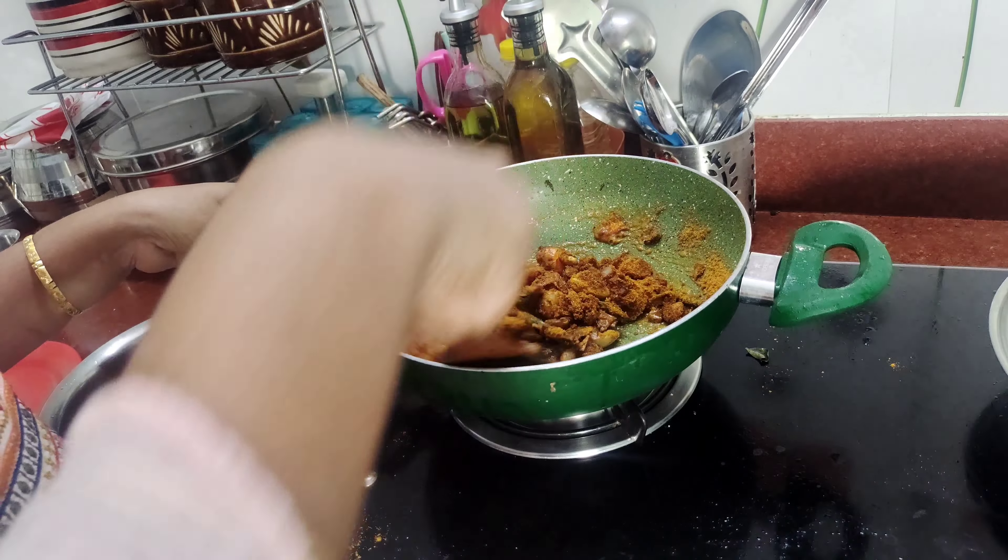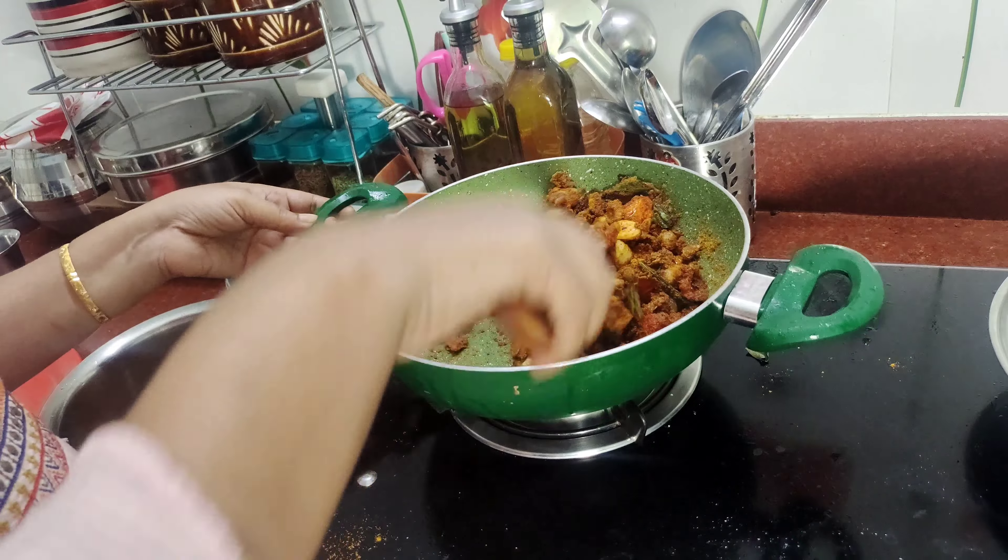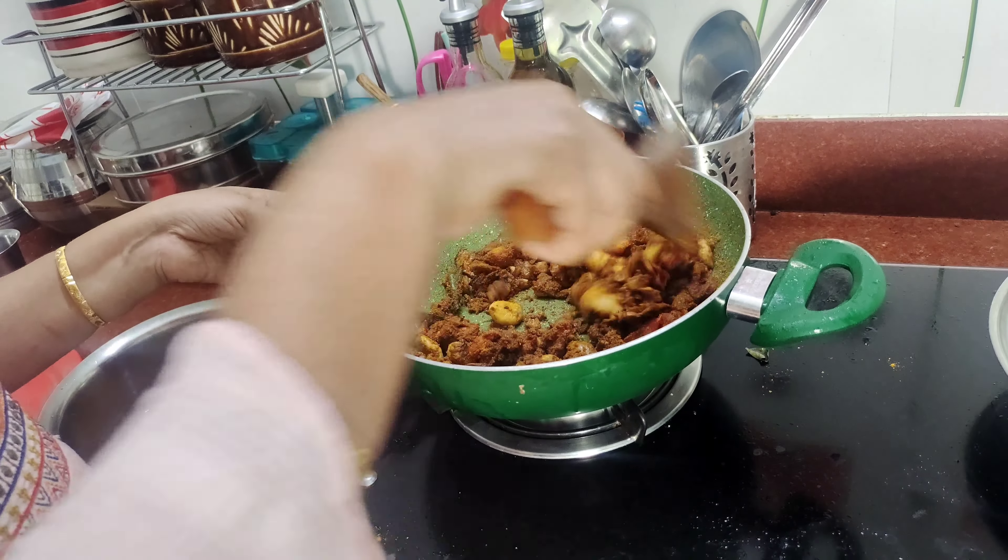Let's put the flame on the side of the pan. We will put the flame in the pan for 2 minutes.